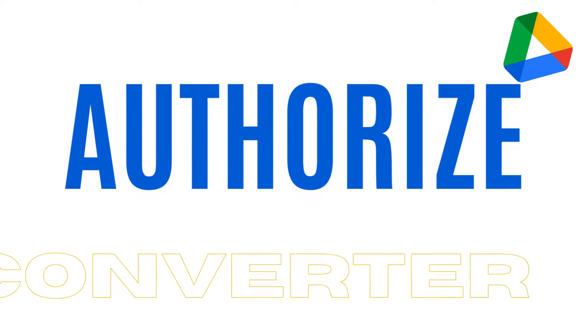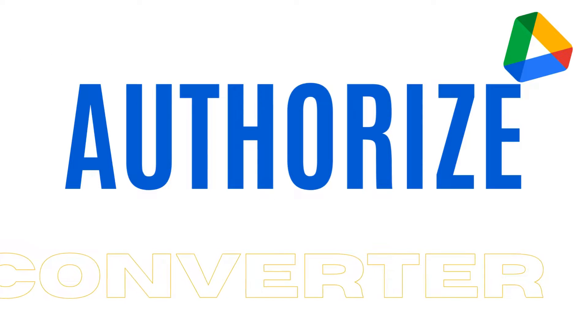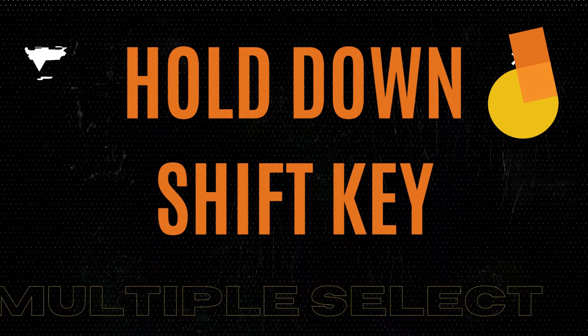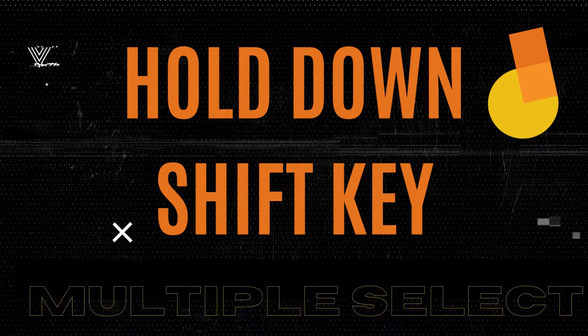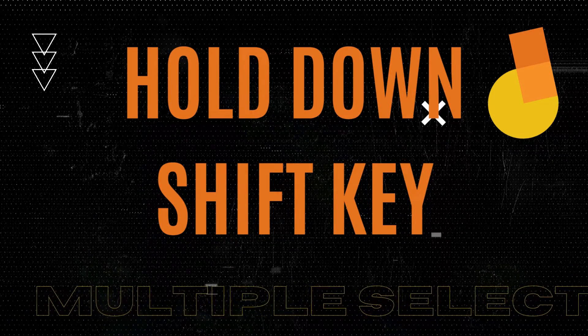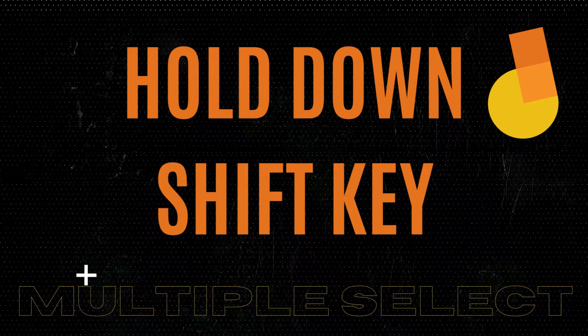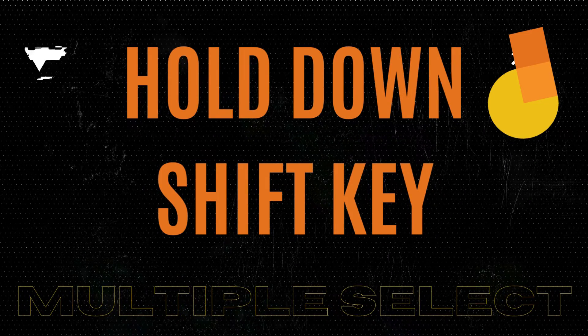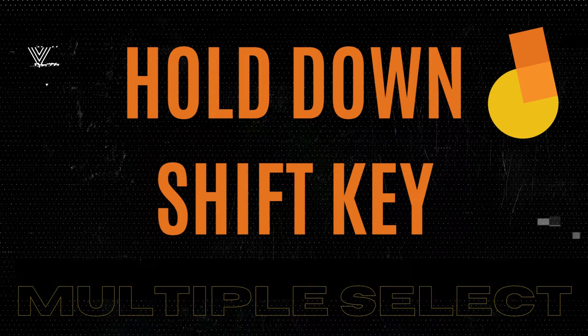You'll be asked to authorize access to your Google Drive just this one time. If you have a lot of Google Jamboards you need to convert, good news — you can select more than one at a time. Simply hold down the Shift key and multi-select multiple files.